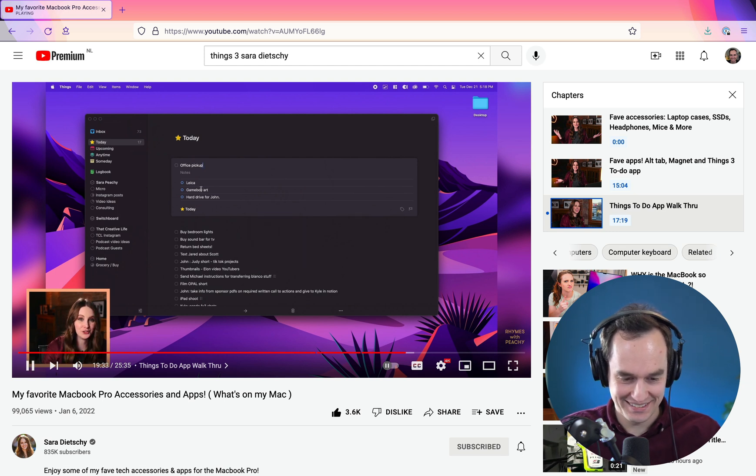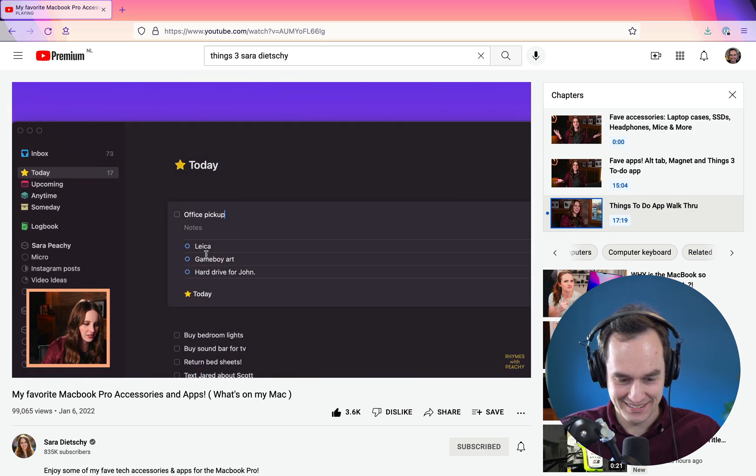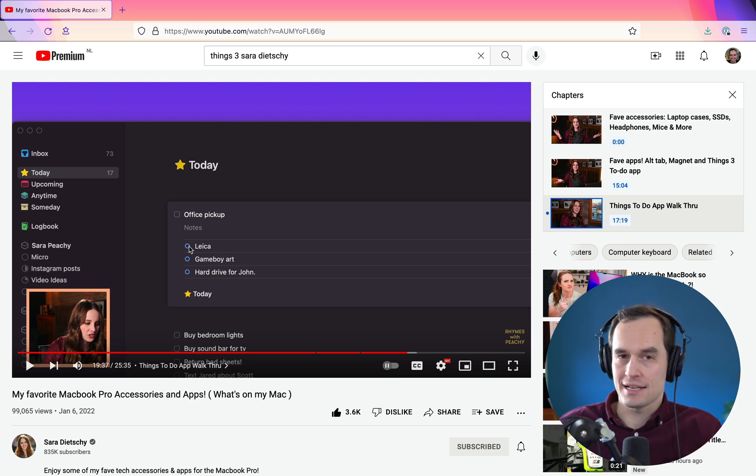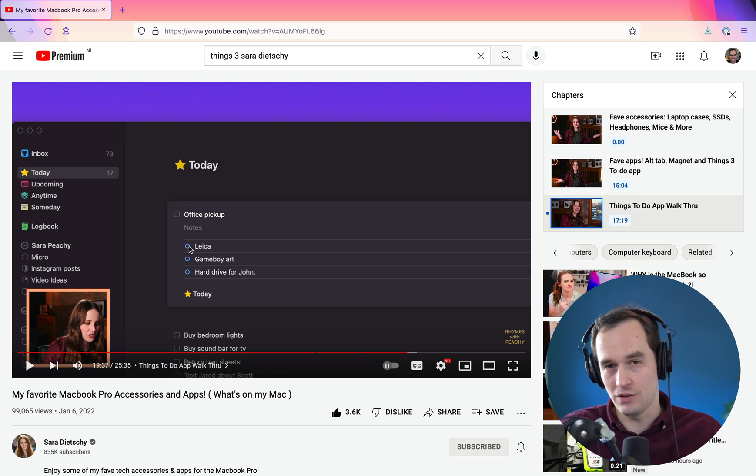Things 3 lets you have to-dos within a to-do — checklists inside tasks — which is great. But notice how one task reads 'office pickup.' I always suggest writing tasks starting with a verb, so in this case I might say 'pick up items from the office.' If you're writing a task today to do it later today you'll probably remember what it was, but if you end up getting to it two or three months from now, you may not remember what you meant. Always try to write a task starting with a verb and be as descriptive as possible — don't keep it vague like 'office pickup' or just 'washer.'